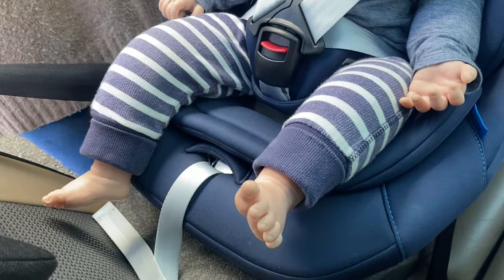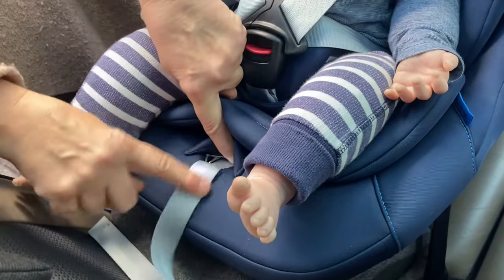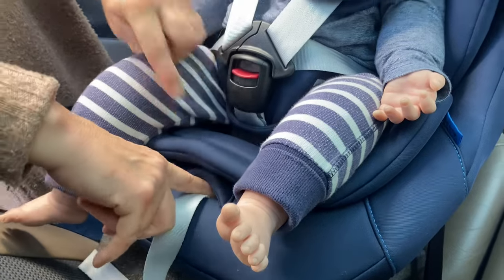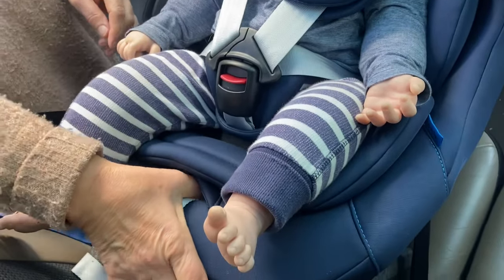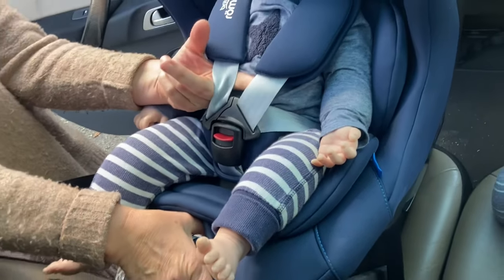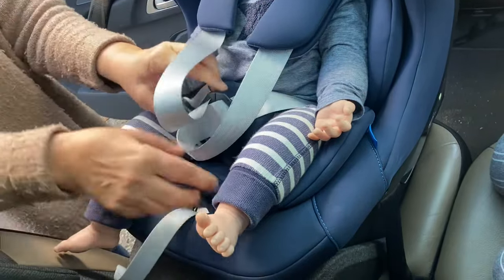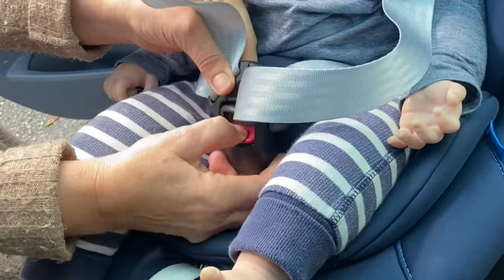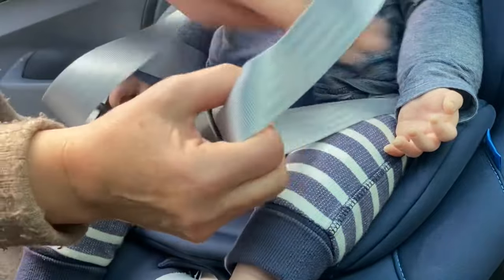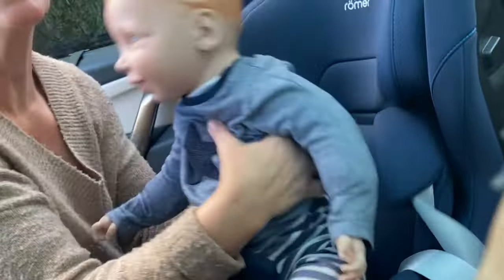To take the baby out of the car seat, first loosen the harness. You do that by putting your finger on the flat metal button inside — push it down and hold it — and with one finger on the other hand, go behind both straps and pull them away from the baby's shoulders to lengthen them. Then undo the buckle, open the straps, take the arms out, and lift the baby out of the car seat.